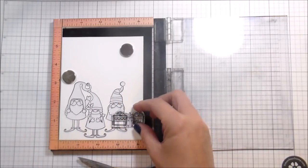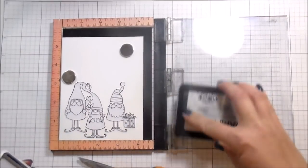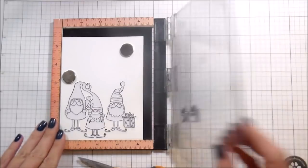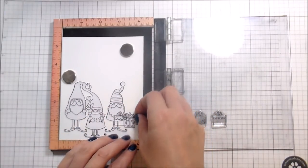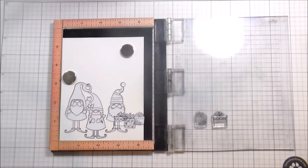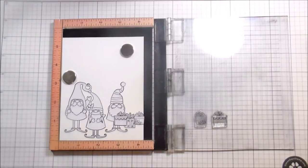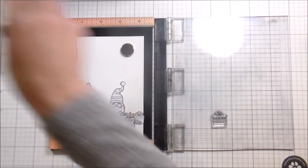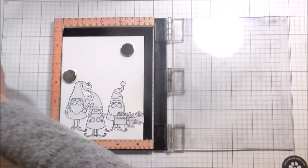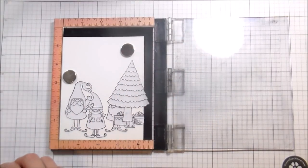Gnomes are the trend right now. In card making there's always trends, just like in home decor - gnomes are it. I think they're adorable. I would never have thought to use them for Christmas, but I do think they're super cute. I had the idea for this card a couple of weeks ago and pulled these stamps out. They've been sitting in the corner of my desk just side-eyeing me like 'why aren't you using us?'